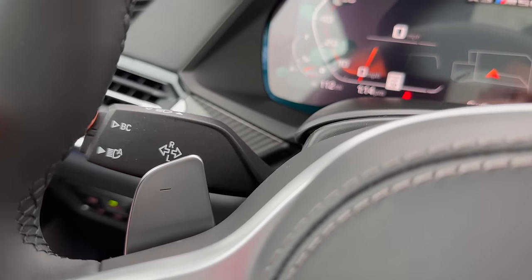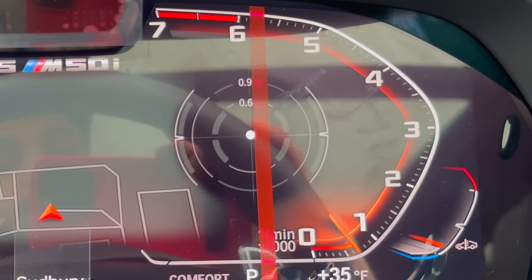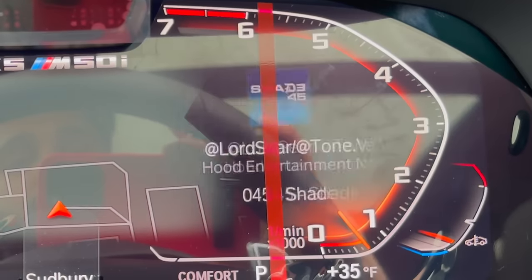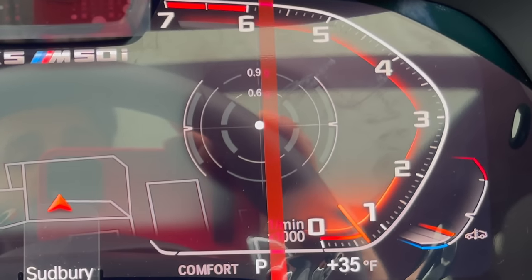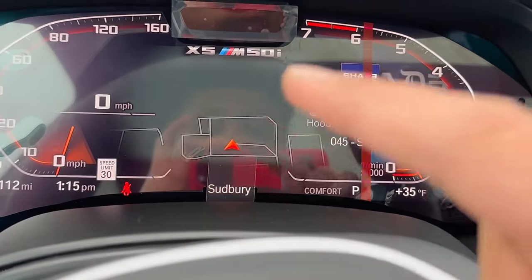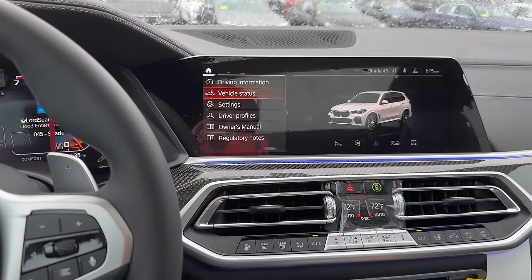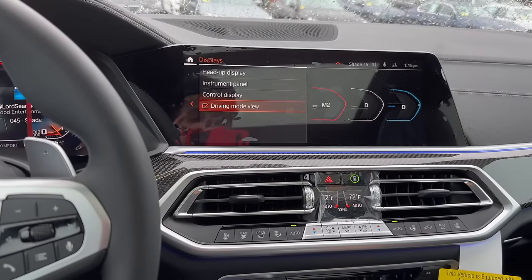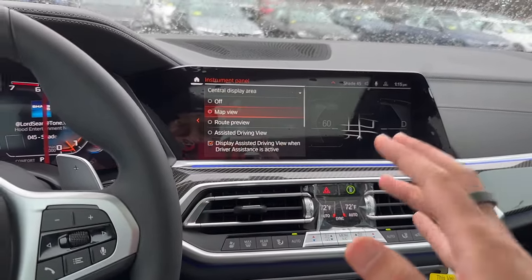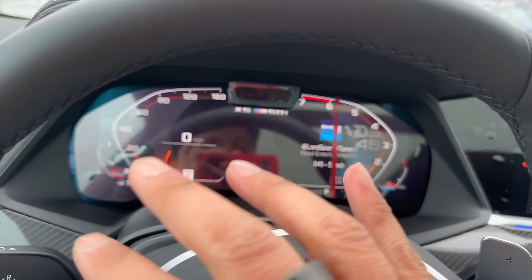Another great adjustment is on your instrument cluster. On iDrive 7, there's a BC button down here — if you push it, you can change the mini screen on the right side. By default, it shows total miles, but you can change it to whatever you like, such as the music display. You can also customize the middle screen: go into Settings, then Car, then Settings again, then Displays, then Instrument Panel, and then Central Display Area. By default it is set to map view, but you can switch it to route preview, assisted driving, or turn it off entirely for a cleaner, easier-to-read display.